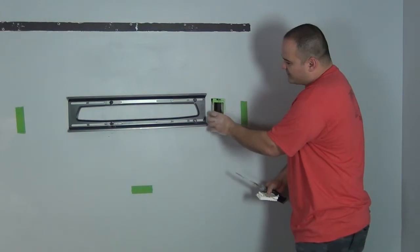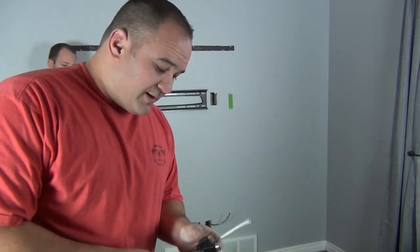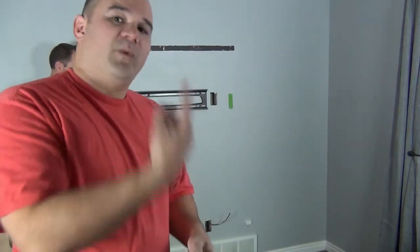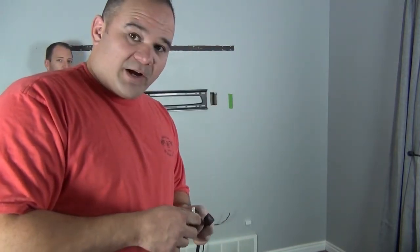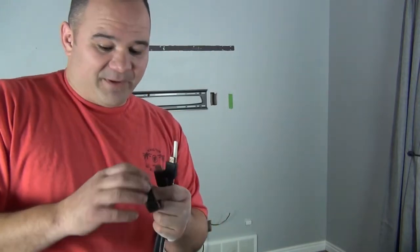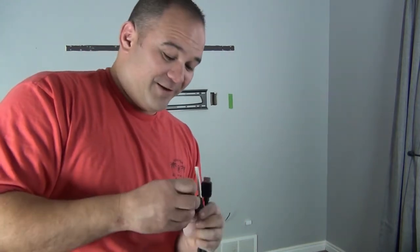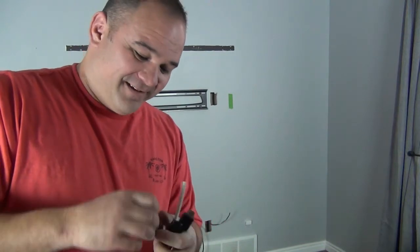Now we're ready to start running wire. In this house we're going to install two HDMI cables and a coax cable. He gets his TV direct from antenna so we need that coax, which currently runs to the bottom of the wall. It's easier to splice down below and run a new wire up so that later on if he wants a cable box it's still there. I've got two HDMI cables and my coax cable. I'm putting a little piece of tape over the end of the HDMI connectors so no debris gets inside while running them through the wall.